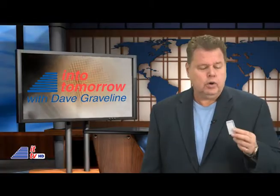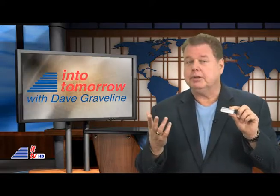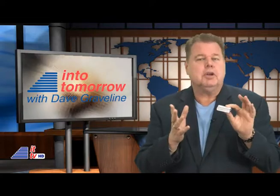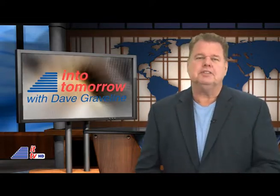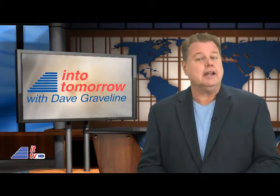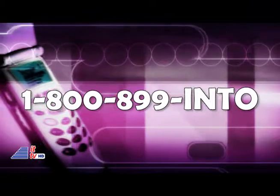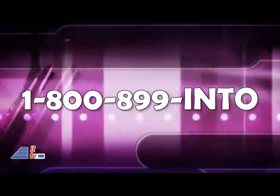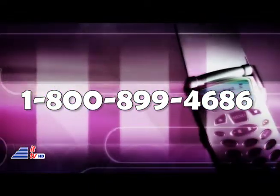Thanks, Rob. I wonder how much smaller a computer mouse can get. Someone's probably working on one-upping Logitech's cube already. Anyway, what do you think about it? Is it too small? Be sure to voice your opinions in the comments section, or better yet, call our radio show to participate and win. 1-800-899-IN2. That's 1-800-899-4686 anytime, 24-7.